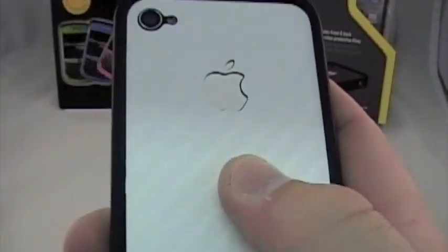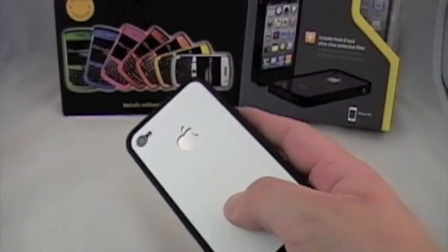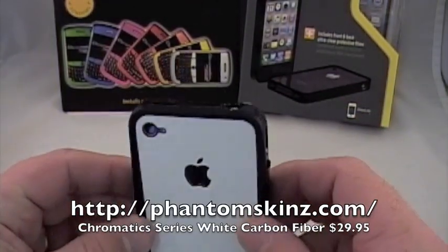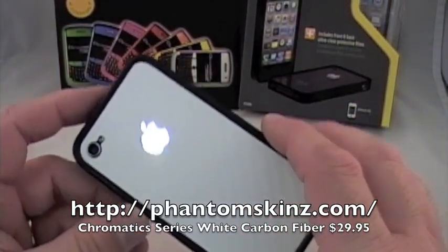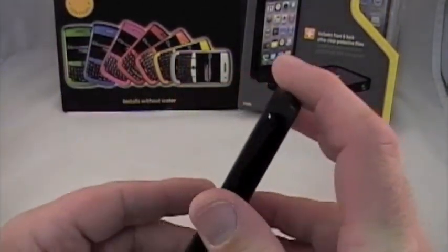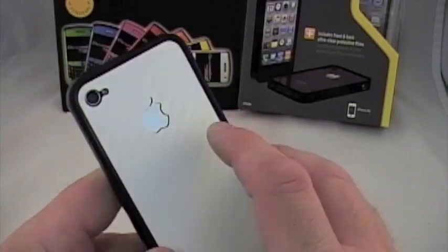Up close it is a textured carbon fiber decal by Phantom Skins, which is their Chromatic collection. Retail is on their website, popping up right here — this was not free for review, or you can buy one for yourself for $29.95, about $30 bucks. You get front, back, and side protection. This is a dry apply so it installs without water.